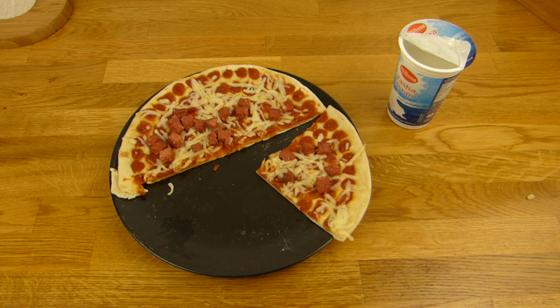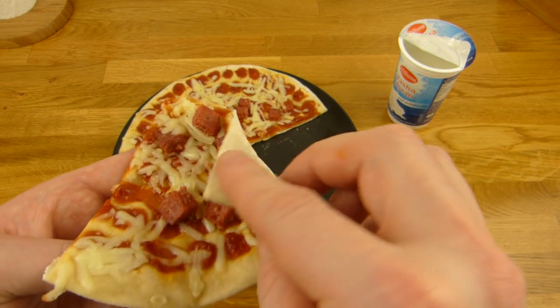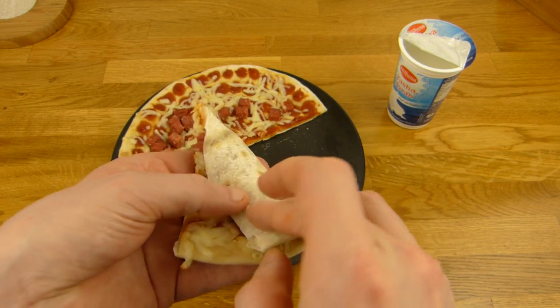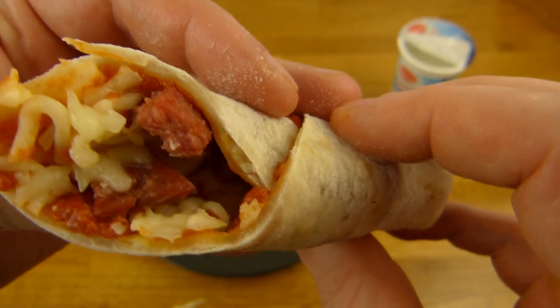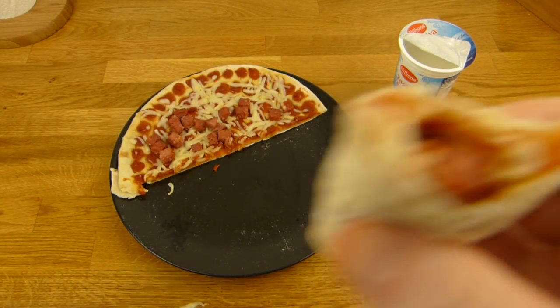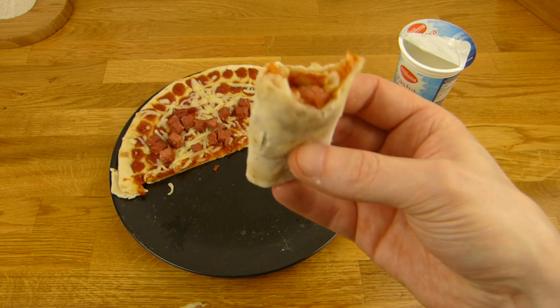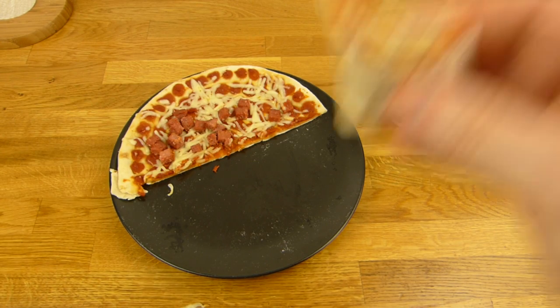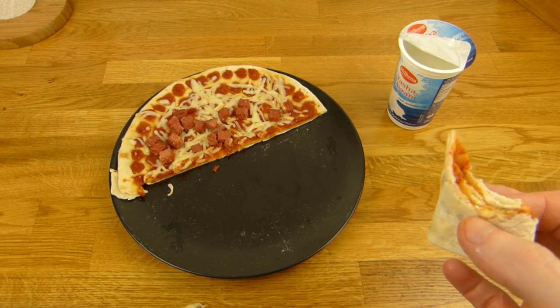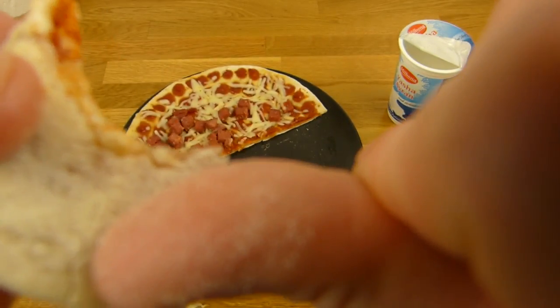Let's dip it in the Ayran — let's try this. It works. Let's try a mini wrap — it's definitely wrappable, as you can see. Interesting, there's flour on the back. A mini sucuk wrap. The tomato sauce is also very strong — nice. You can see the meat. Four mini wraps — that's also nice, better than one huge wrap.